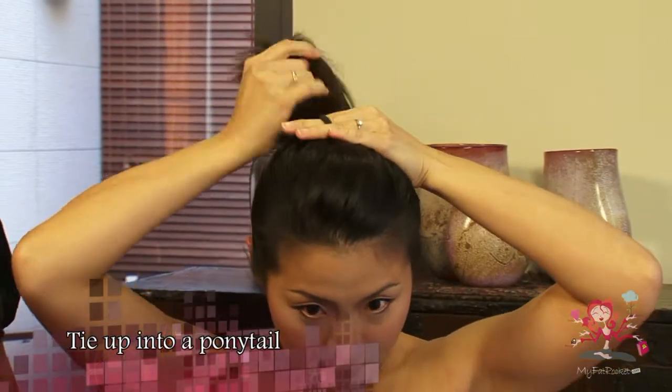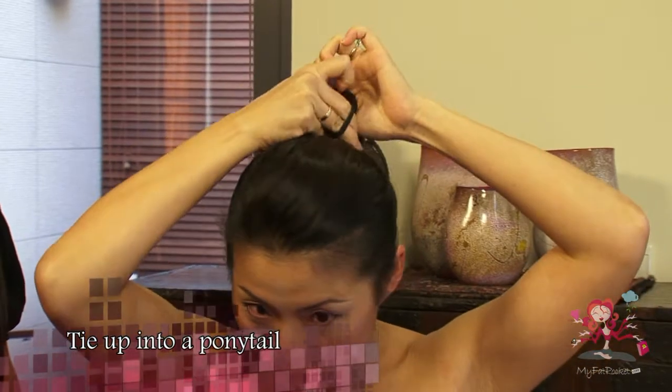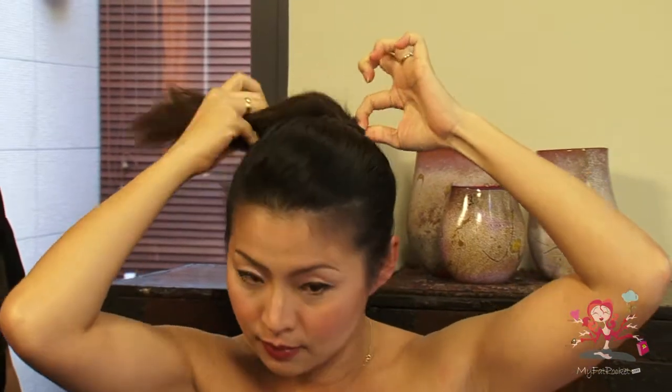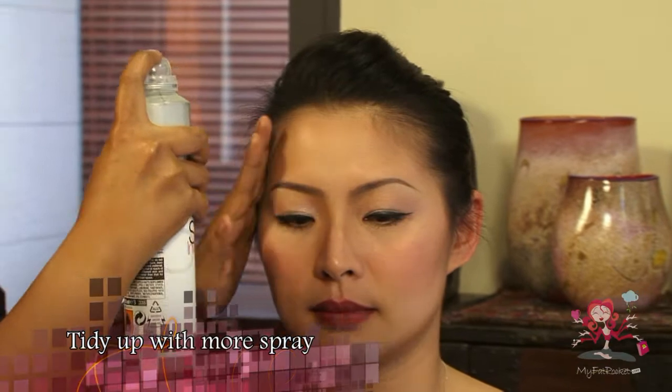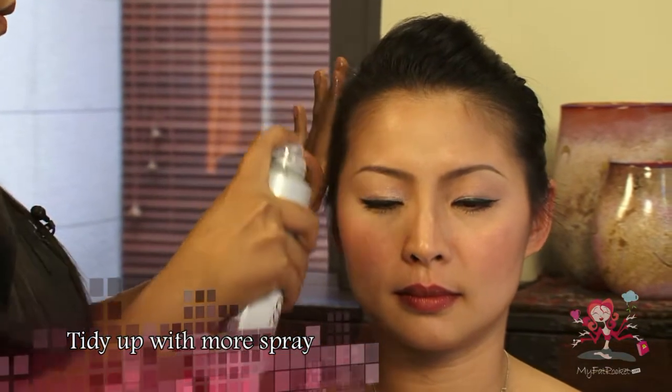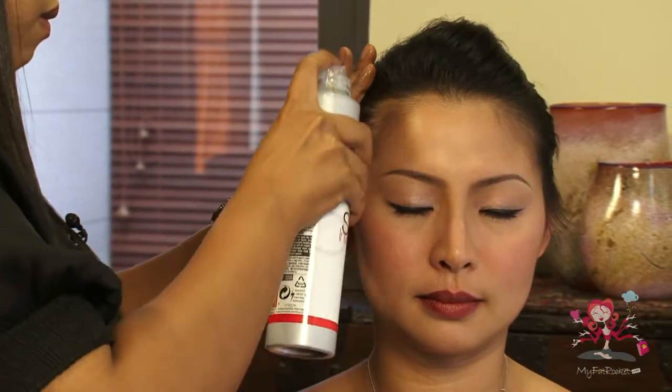Next, carefully tie the hair into a ponytail. For a final touch, use hairspray to shape the hair. This will also neaten up any further stray hairs.